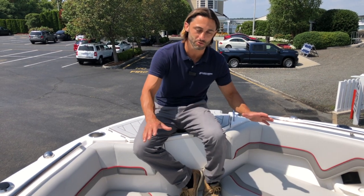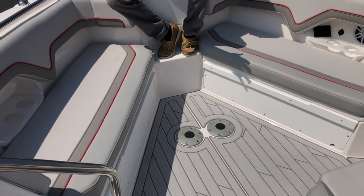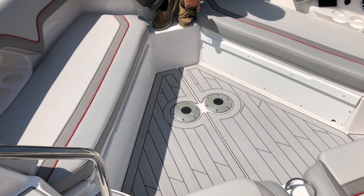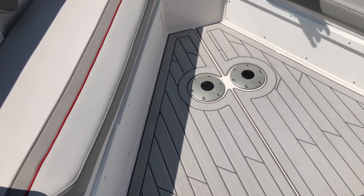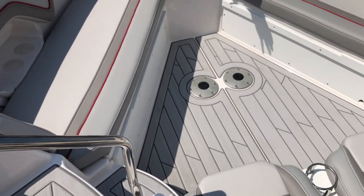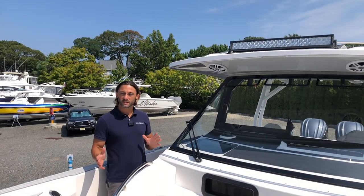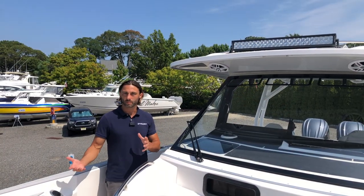One feature Solara brought over from the Cutwater line is that the whole bow converts into one big sun pad. The bow table recesses down into grooves, another support beam comes out, a pad goes on top, and the whole bow becomes one big sun pad.